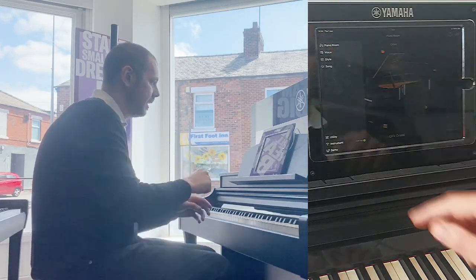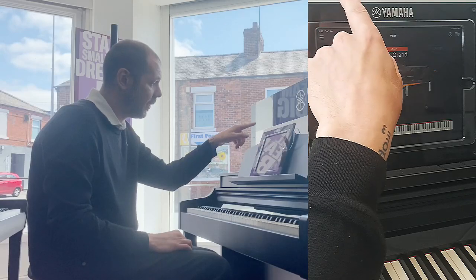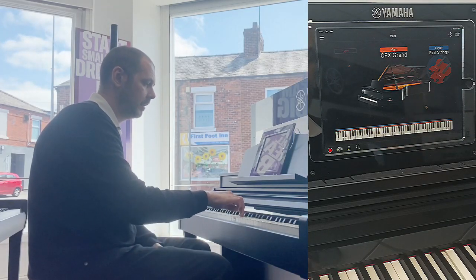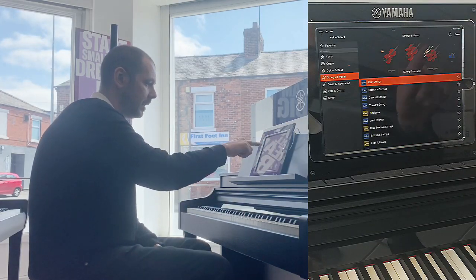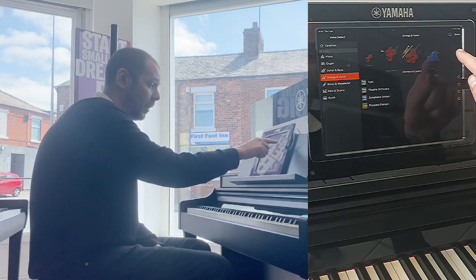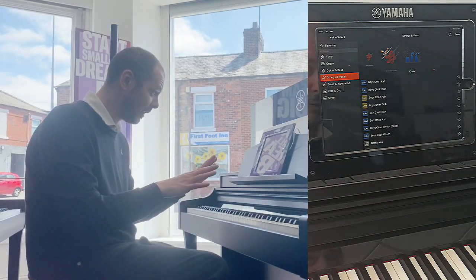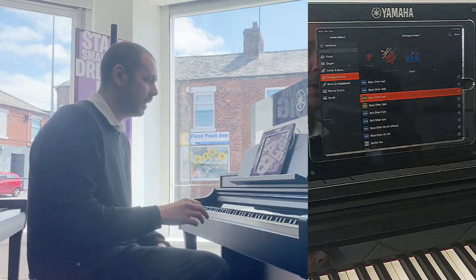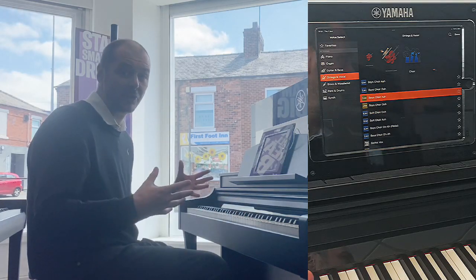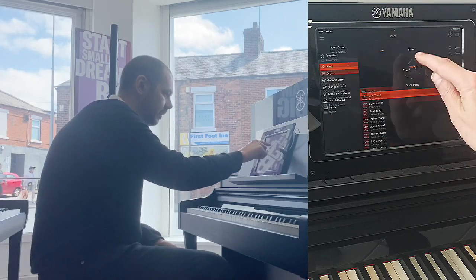We'll take that back to CFX Grand and stay on that. This menu button in the top left-hand corner gives you a menu. Next is the Voice section — we can layer here. If I click Layer, it's giving me strings. If I want to change those strings, I click on that and we've got all these different sections: string solo, string ensemble, orchestral layers, and a choir. I can literally layer that piano, or any other piano or electric piano, with another sound. Really big, rich sounds as well.